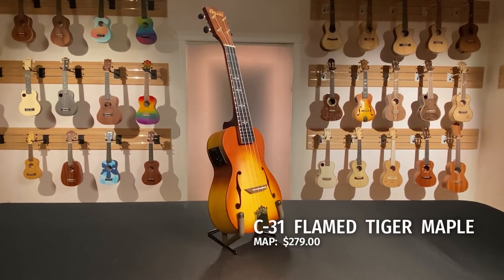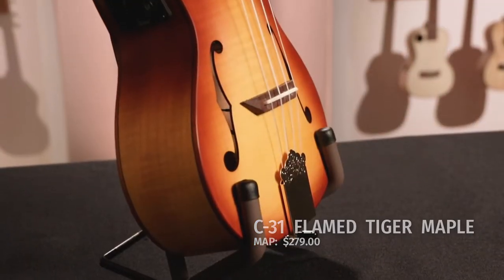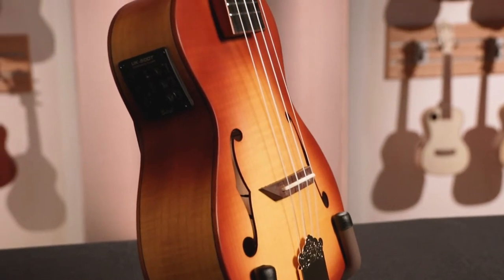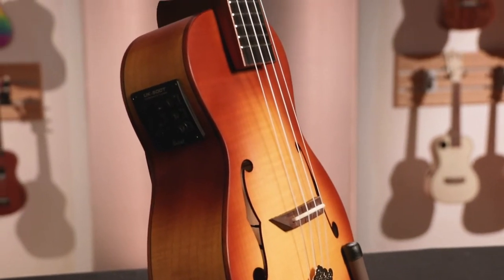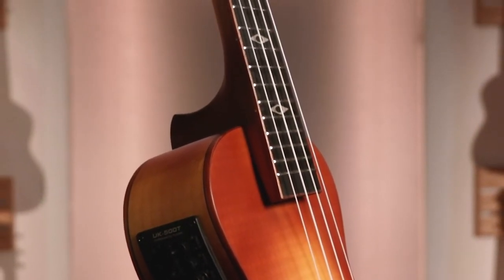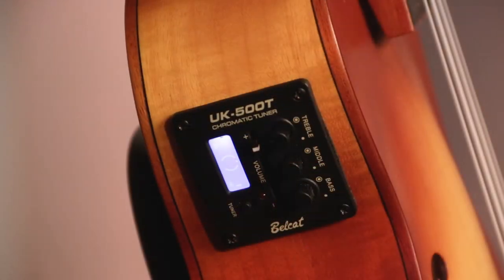The C31 is a flame tiger maple ukulele with a retro flair, created in the style of the archtop guitars of the 1930s and 40s. This uke is popular with performers and hobbyists alike. Available in concert size, the C31 has an attractive satin finish and black die-cast tuners.